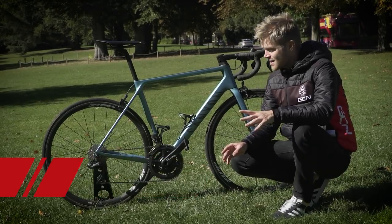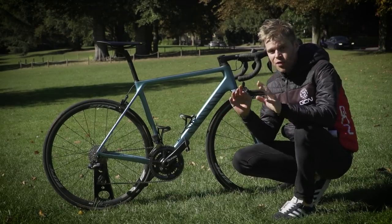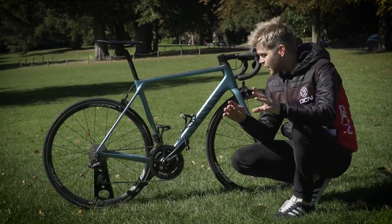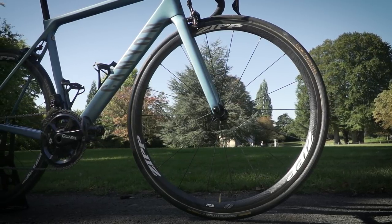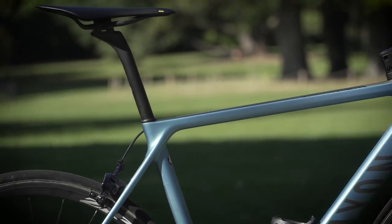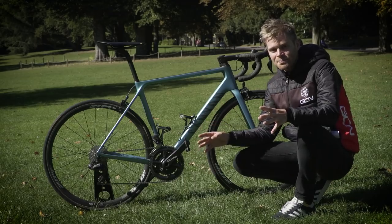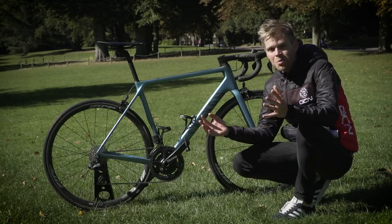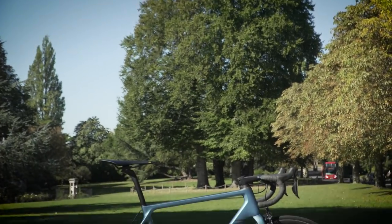One final piece of advice, which might sound obvious but I'm going to say it anyway: thoroughly service and check your bike, test everything out, and make sure it's in fully working order. If you've got DI2, charge it. If your brake blocks need changing, change them. I was training months and months for this challenge and wasn't going to let an avoidable mechanical scupper it. So if you've got a big ride planned, just check everything's okay.